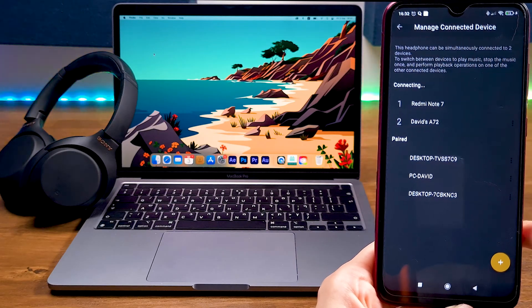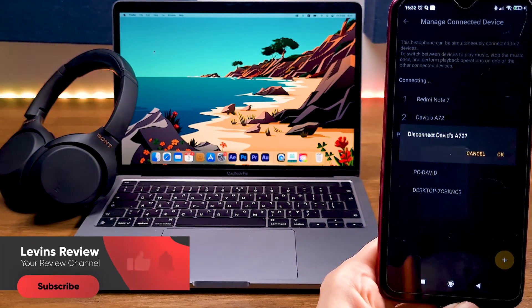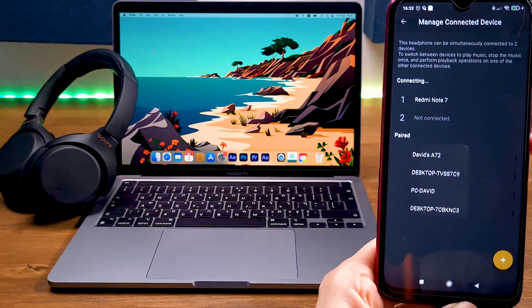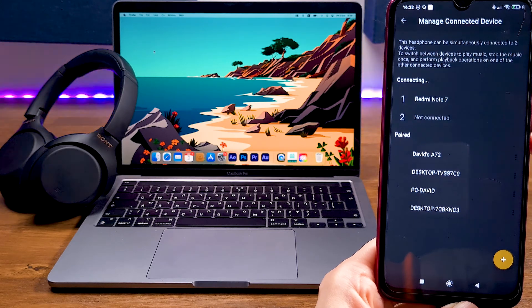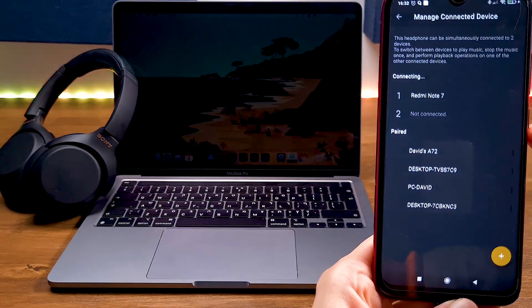Now let's see how it's done on macOS. To connect the headphones to Mac, we need to disconnect from the current secondary device — press on the secondary device and confirm your choice. As you can see, MacBook is not on the paired devices list.